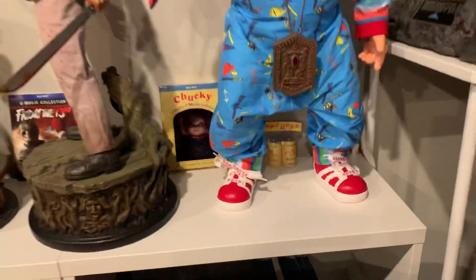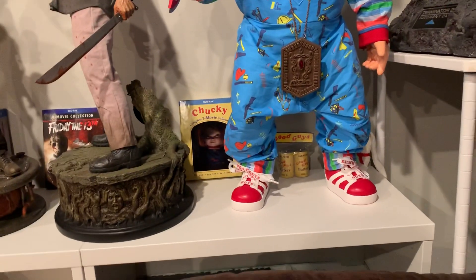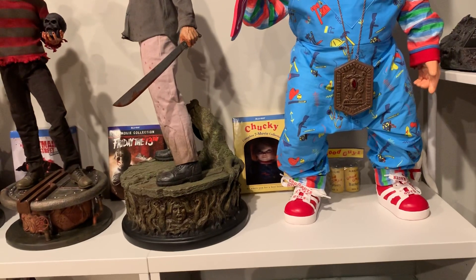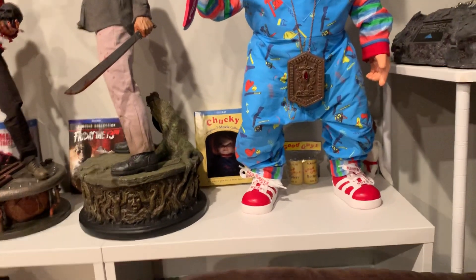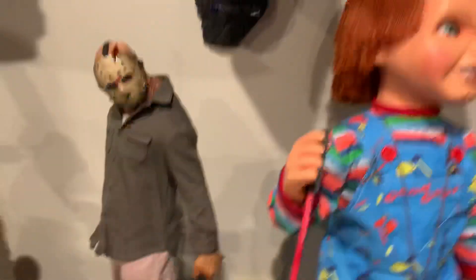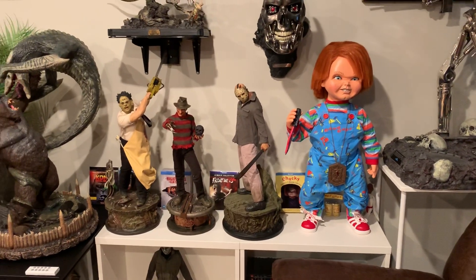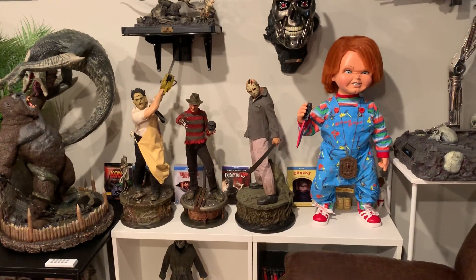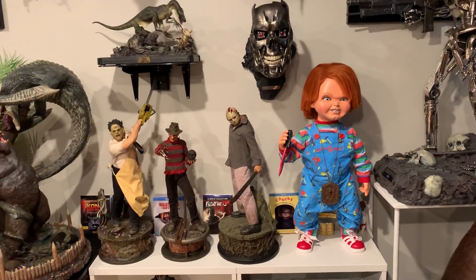I was even thinking of potentially getting one of the empty boxes and displaying it right here. I could also display it at an angle - like Chucky escaped from the box, there's batteries, and he's right here in my horror collection. I ordered this for about 15 dollars on Amazon - nothing spectacular, but it's a cool little add-on for Chucky. If you're a big Chucky fan and want a little prop, this is a great option made by Trick-or-Treat Studios.